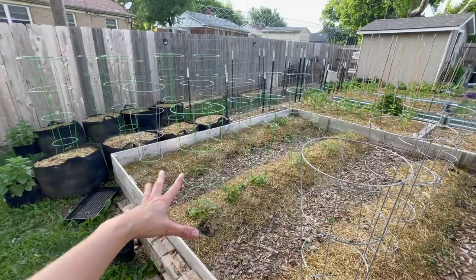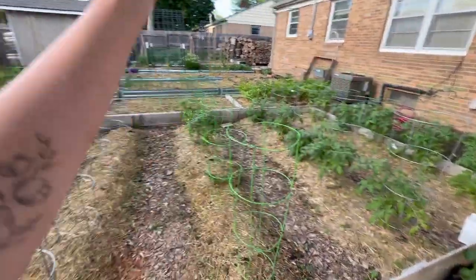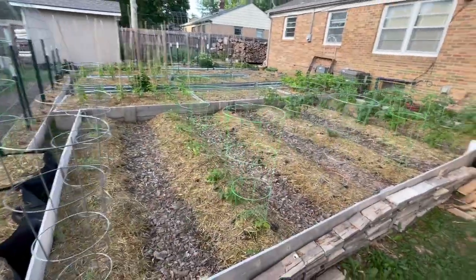I have cuttings over here that are about 10 weeks after this, and then I also have direct sown tomatoes. I'm hoping that I can get tomatoes at least through October and really get that amount that I'm hoping for.